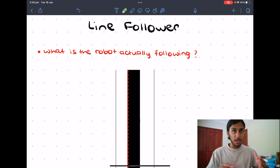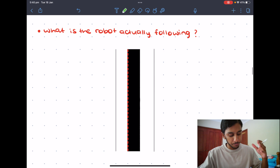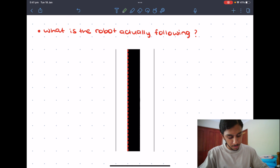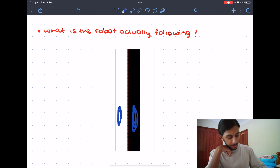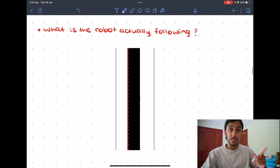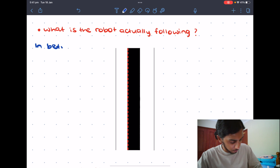We're over here on the iPad and we're going to explain how the line follower actually works. Before we go into the deep crux of the line follower, let's see what it's actually following. Some people have a pretty simple misconception — they think the line follower is following the black part of the line or the white part. Actually that's not true. It's following in between the black and the white. That's the really first important thing you need to know.